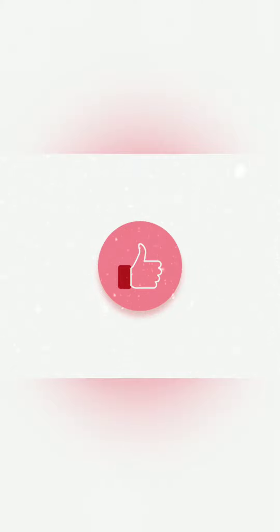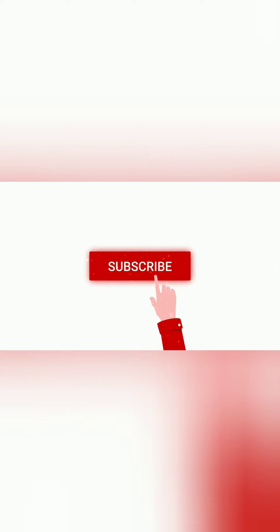You can serve it with mutton biryani, broth, and chapati. Please try this recipe at home. If you like this video, give it a thumbs up and click subscribe to my channel. Bye.